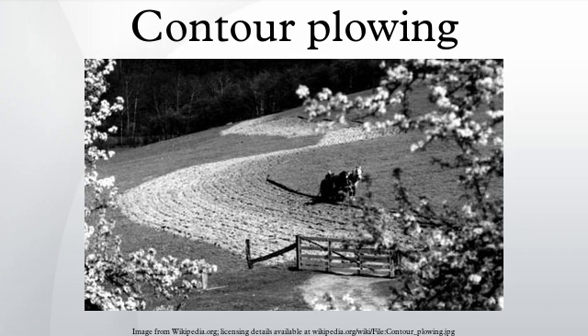Contour bunding has been widely adopted in Burkina Faso after it was suggested by British Oxfam worker Bill Hereford in the beginning of the 1980s. Its simple definition is that it is a process of parallel plowing to the contours of hill slopes to form a natural barrier for water to flow down the slope.